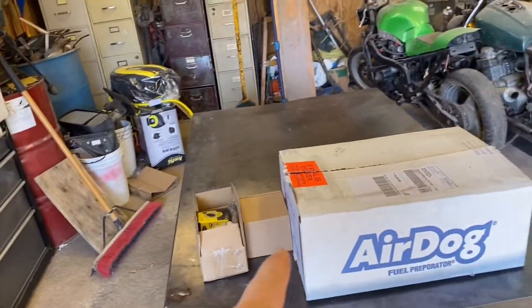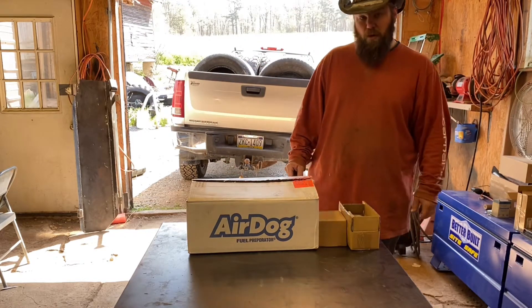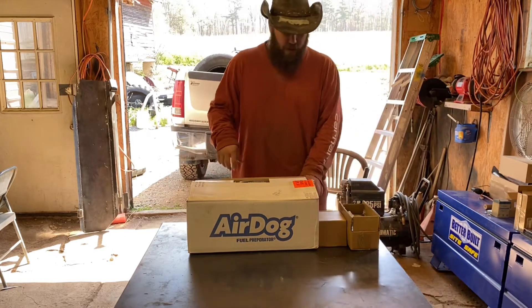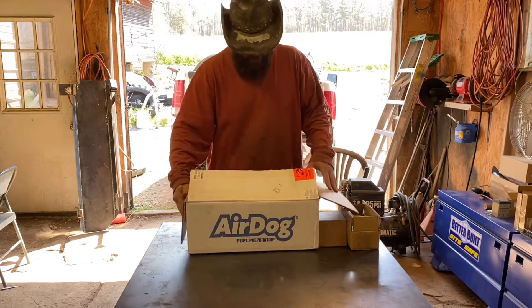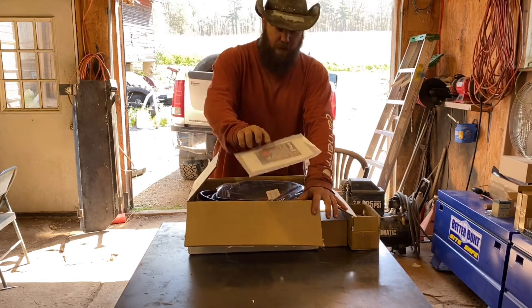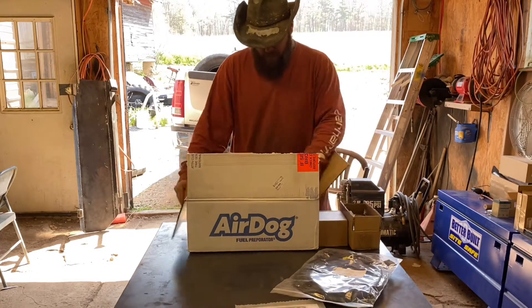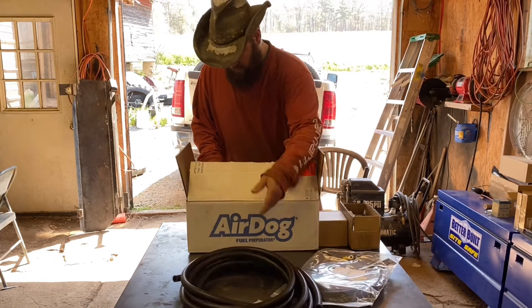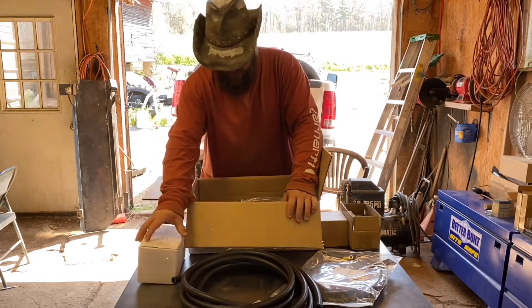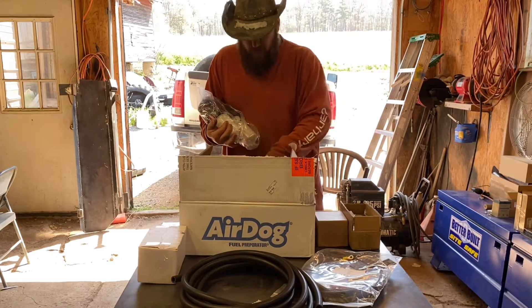Here's the lift pump we went with — it is an AirDog 2 4G 165. Let's get this box opened up and see what's in here. Got the construction manual, got the wiring harness and everything, hoses, and then the lift pump itself. That's it.